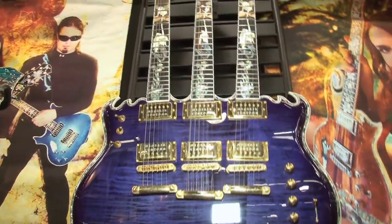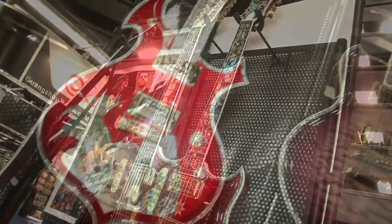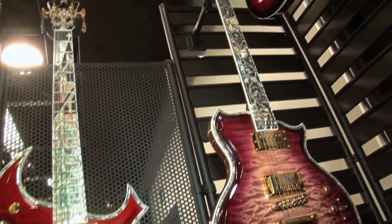Here we are at the Mineric Guitar Stand with Mark Mineric, the President of Mineric Guitars, with this fantastic array of custom-built guitars. So Mark, tell us a little bit about what you do. We have a line of custom guitars and a mass production series depending on what you're looking for. If you want something over the top and wild, or traditional — rock to jazz or anything in between — we have something that will probably suit you.